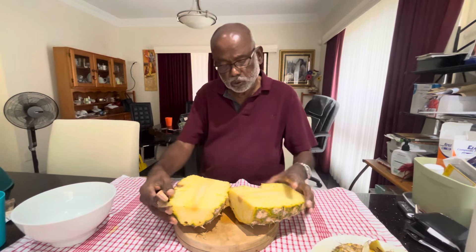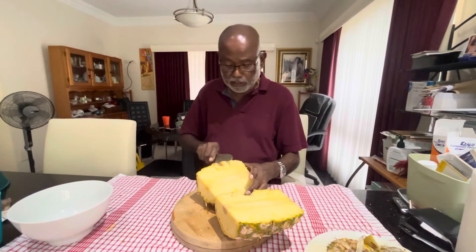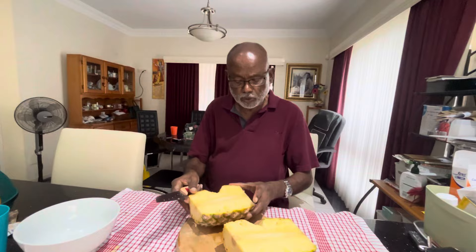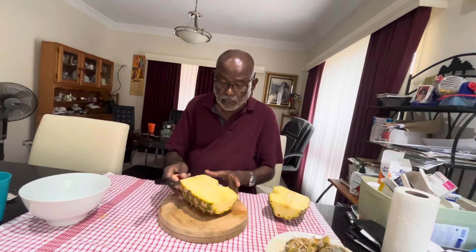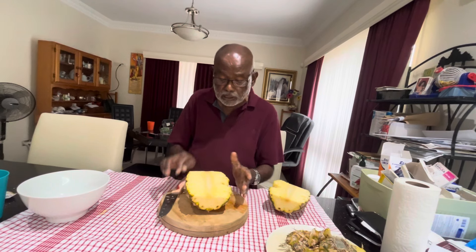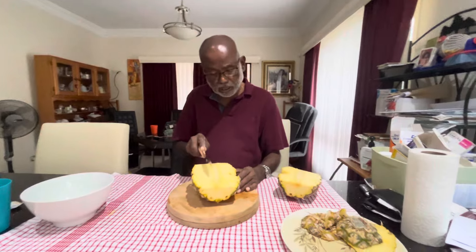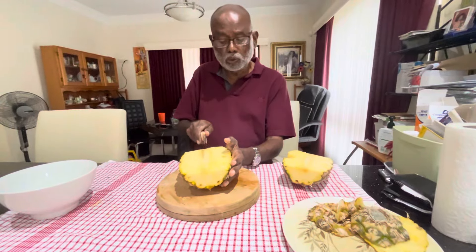So what you do is just slice that damaged part off before you cut it — that's a part you don't want to eat. This happens in almost every pineapple; you get some sort of damage. Now here you can see the fibrous part of the core — you don't eat that.